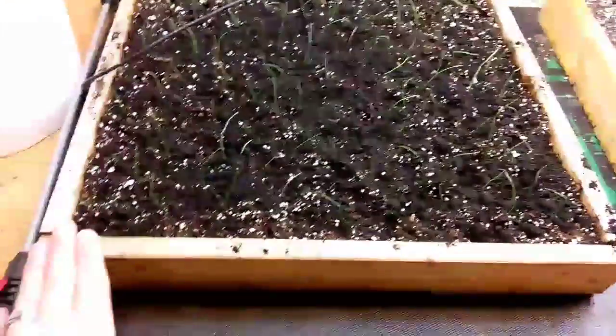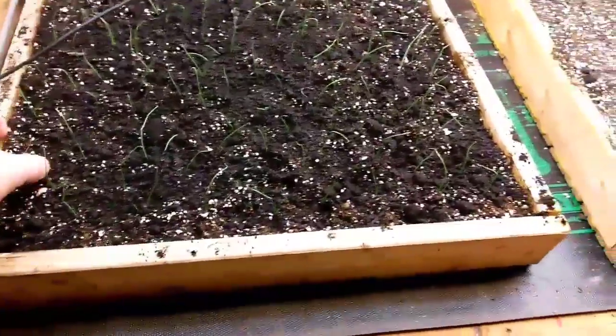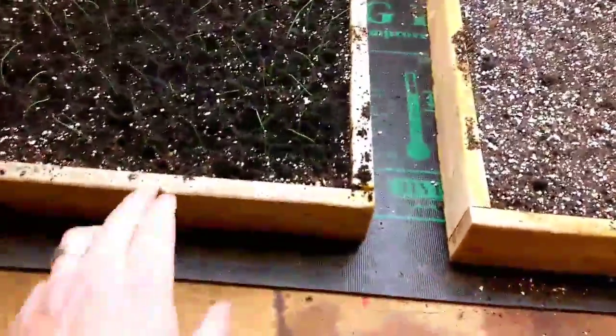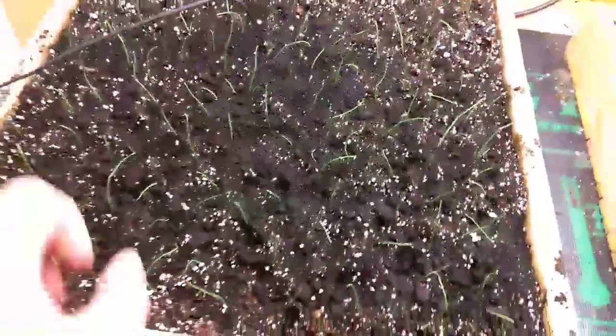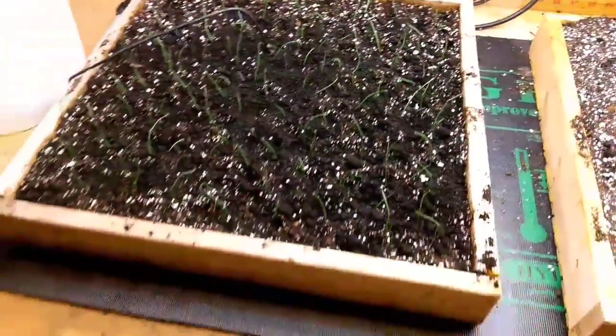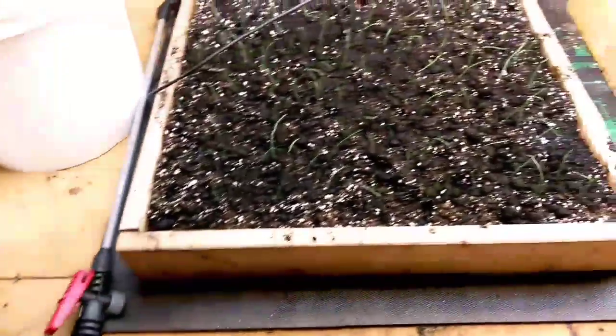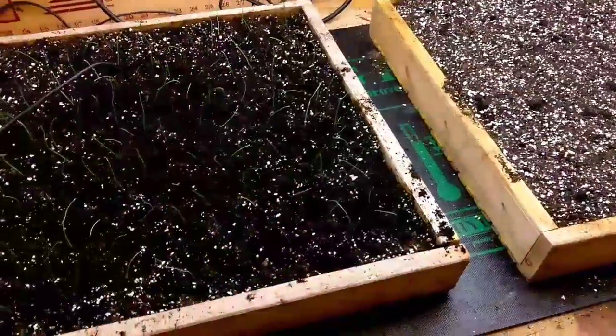We potted up our onions. We've got approximately 128 sprouts there, looking pretty good. We're going to keep hitting it with worm castings and a little bit of the micro mineral mix. It's got some nitrogen in it. Keep those going pretty good.